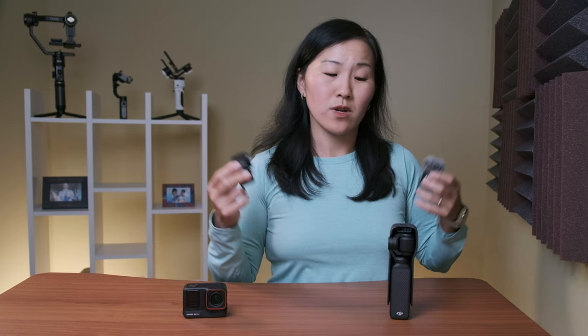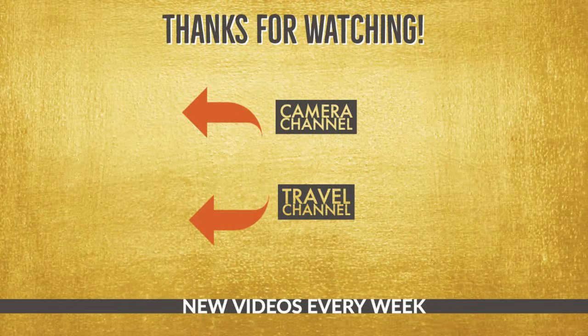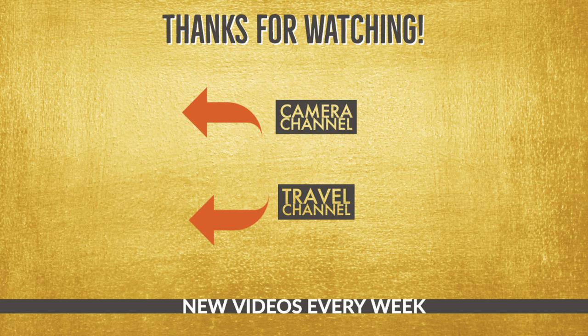So this is a short and quick video about the new updates on the Osmo Action 4 and the fact that you can now use it with the DJI Mic 2 transmitter. I think this is a pretty cool update. I'm super excited to see what other updates DJI has in store for the Osmo Action 4 as well as the Pocket 3, so stay tuned — I will give them to you as they come out.